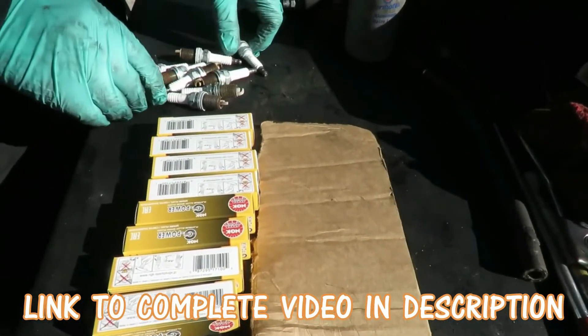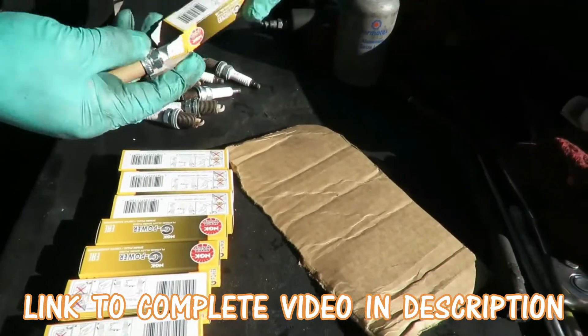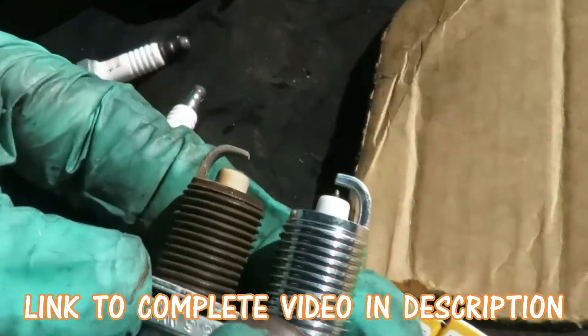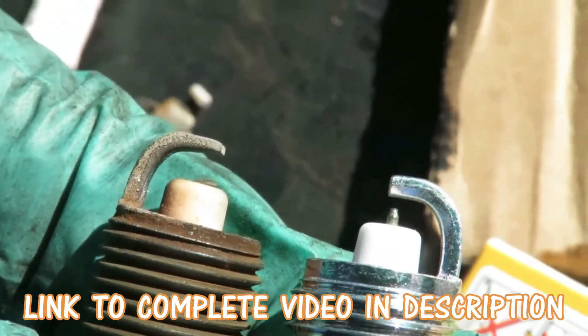All right guys, we got our new plugs and we got our old plug. These things are worn out. Matter of fact, let me show you just how worn these are. Look at the tip, look at the gap on both of those - that tip is gone.